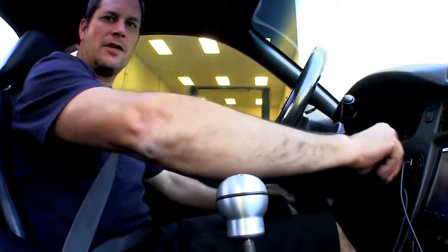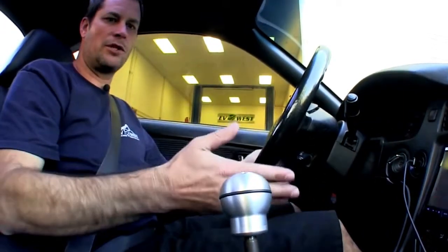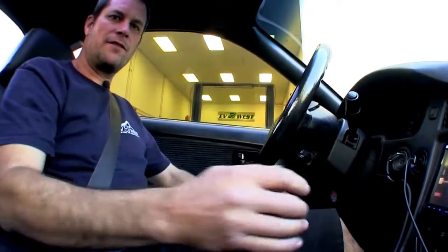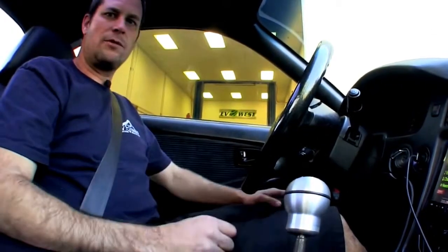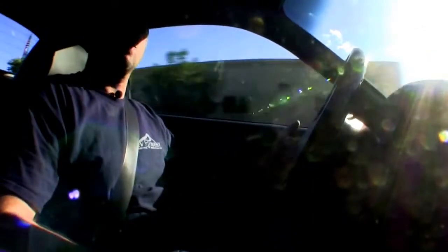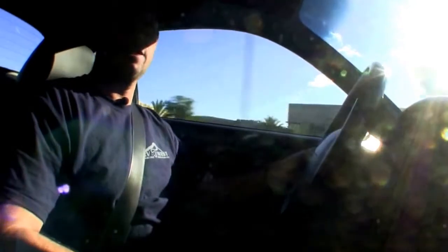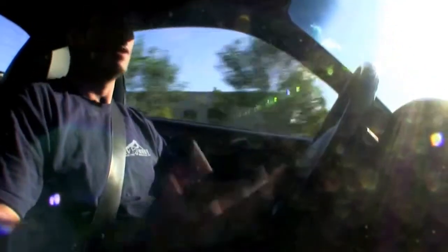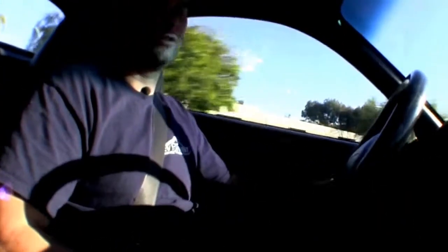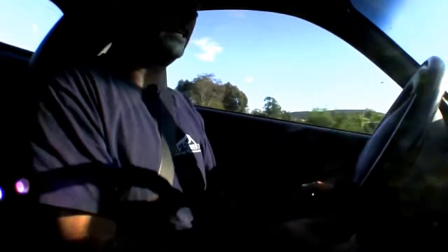Just stick the key in and go ahead and turn it on. There's no starting involved because it's an electric motor. So we're currently on. You go ahead and put it in first gear now and just give it a little bit of gas. We're just going to roll away nice and smooth. This is an incredibly fun car to drive. It's real torquey. You lean into the pedal and you can just feel it pull, and that's what we like. We like that instant torque. That's why we do this — for fun. Great little conversion.